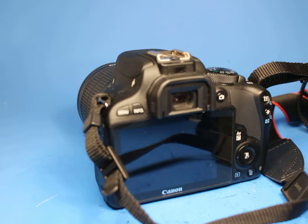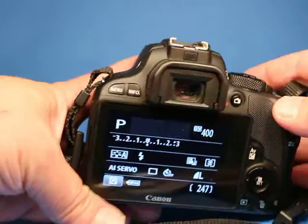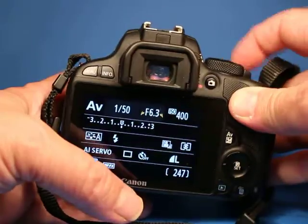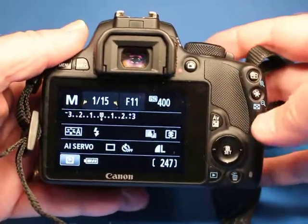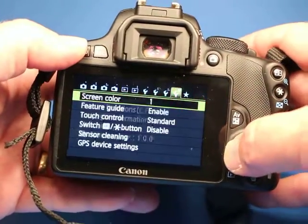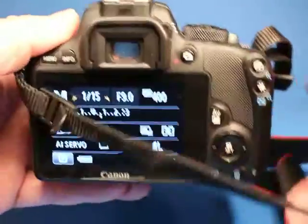Otherwise everything works. On the back, in aperture priority mode you can set the aperture using the wheel on the top. In manual mode you can set the shutter speed, and hitting this button switches over to aperture. The touchscreen works too, and all the buttons across there work. This camera works really nicely in live view — if you want to take a picture of something like this pop can over here, the display looks really nice.